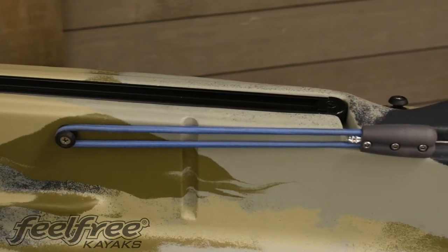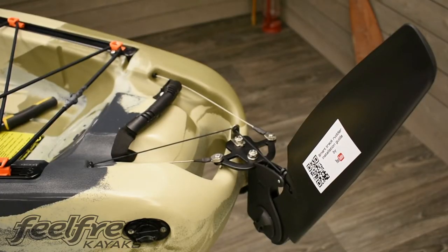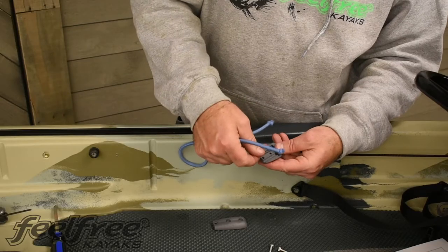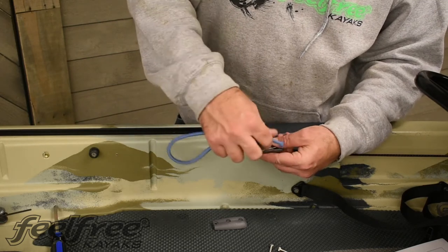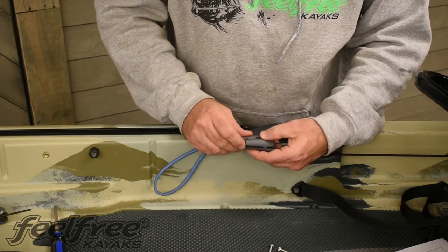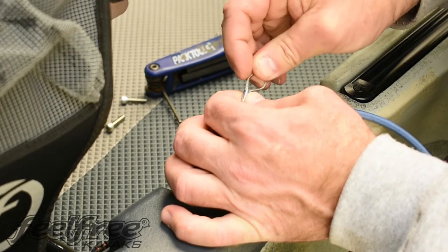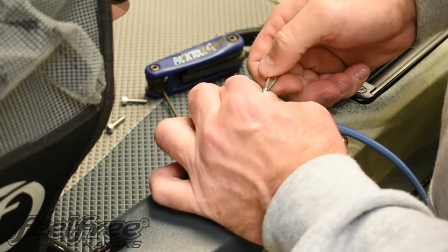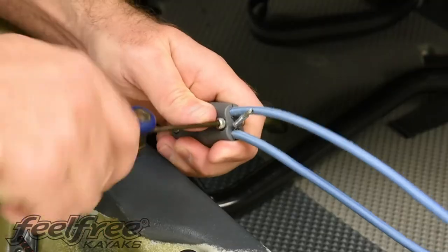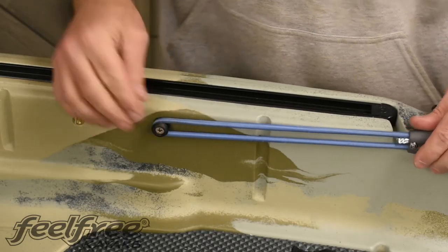Now we're going to install the bungee pool. Make sure the rudder is on tight against the left hand side of the kayak. Measure a half an inch from where the cable comes out of the kayak. Position both the bungee cord and rudder cable in the bungee pool clamp and screw together tightly, making sure the cables are straight inside the clamp. Finally, stretch the bungee pool around the plastic button.